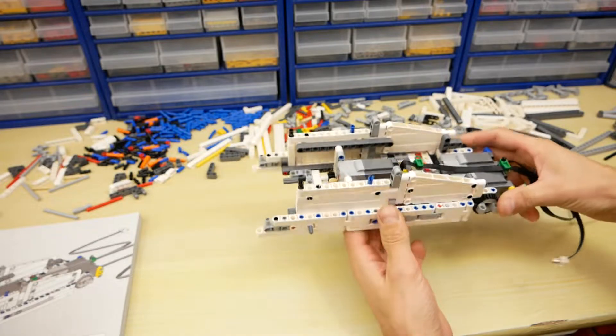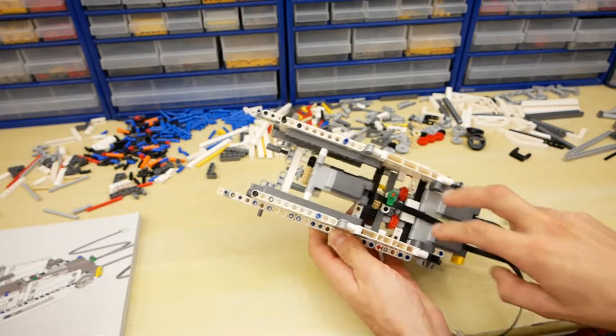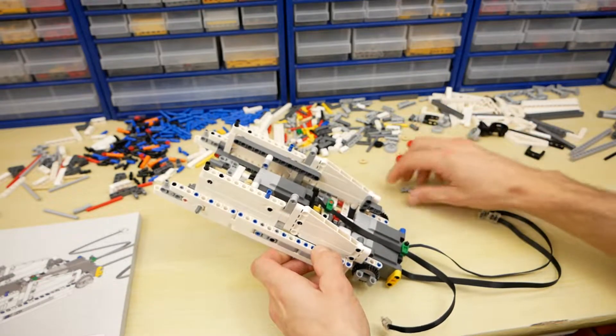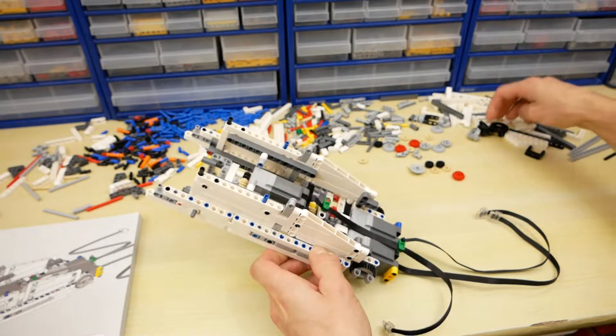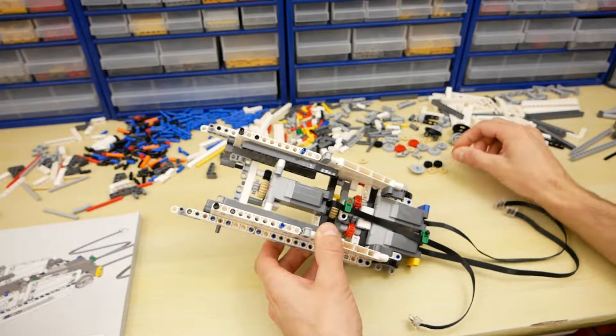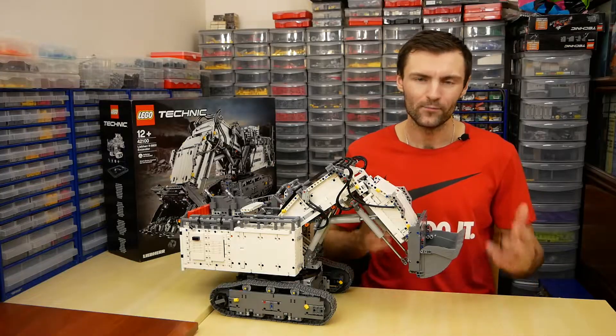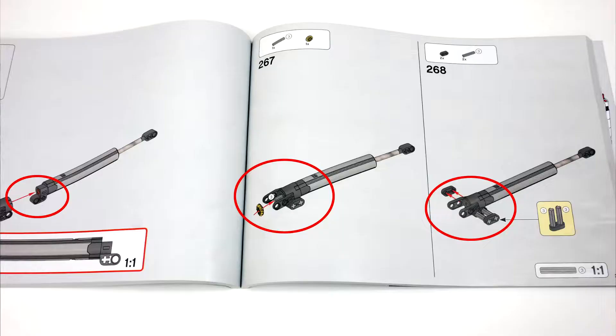I've started to assemble the boom. You can see 3 motors with reducers. I like that the set contains many gears. The set has red gears, but it has no gear shifters. On step 267 we can see pieces from the future.